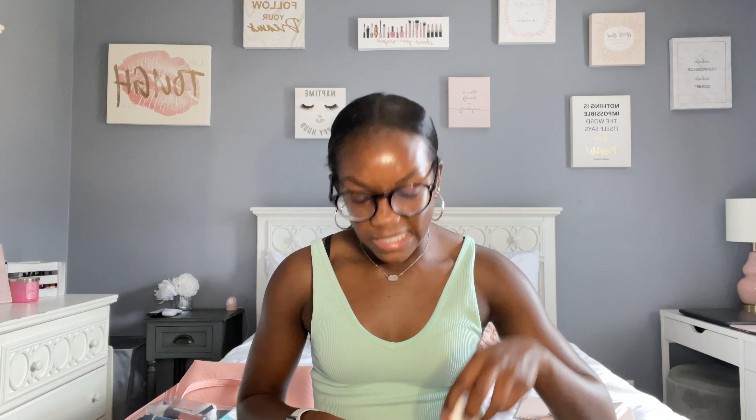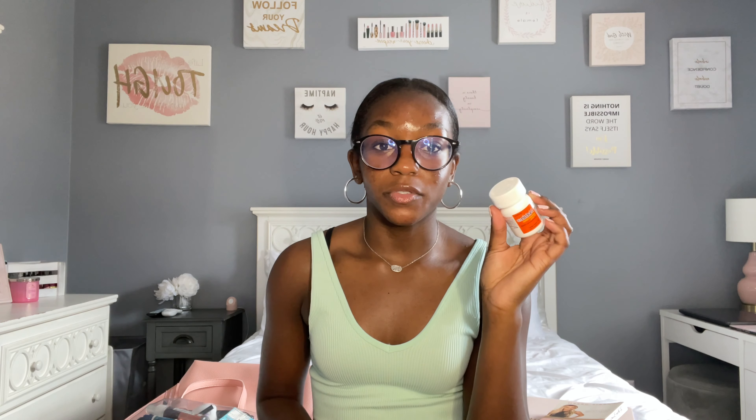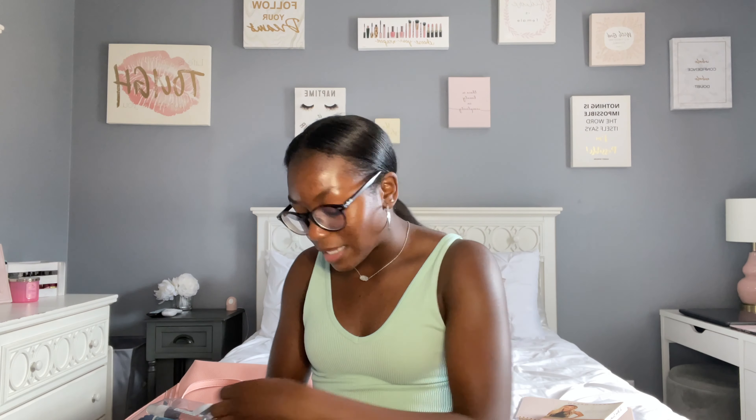Now into the last pouch — I call this my medicine pouch because it has more personal items. First, I have Motrin, which is basically ibuprofen. I keep it here because you always might have a headache, stomach ache, or cramps — Motrin really helps with cramps. I also have some panty liners and pads, because as ladies we always need to keep these on hand — and another girl might be in desperate need too.